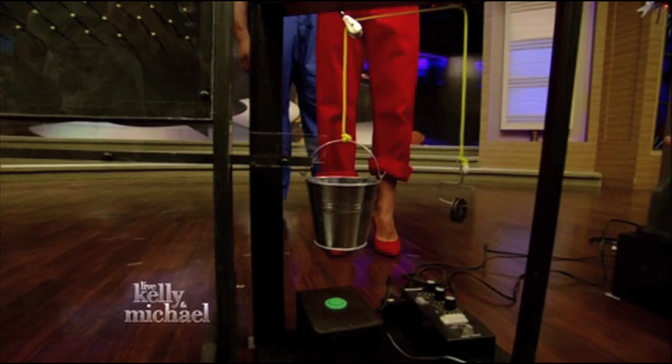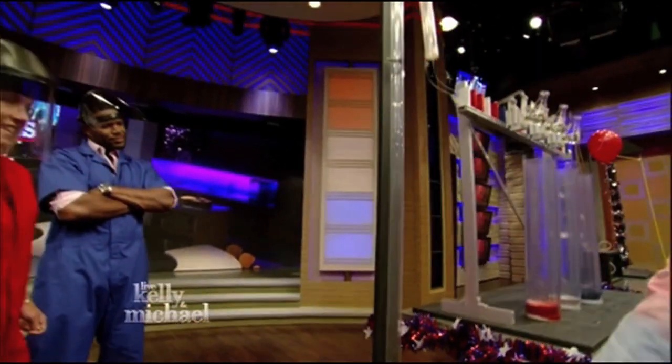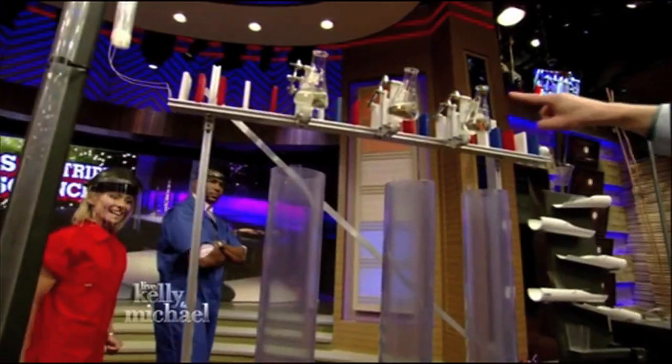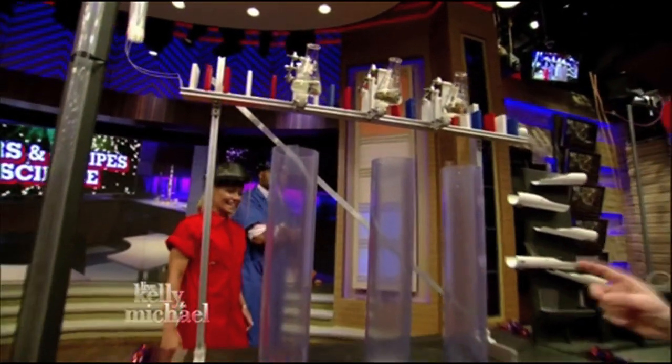If it hits that button, it will use this darkroom timer to turn on this hairdryer. If the hairdryer blows, the ball will roll up eight feet and start a domino reaction. The dominoes will go, and the little patriotic dominoes will spill more chemicals, creating some patriotic foam.